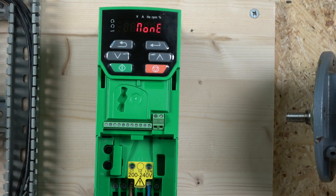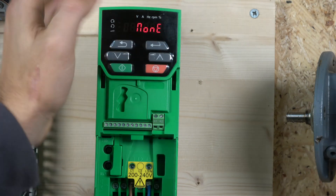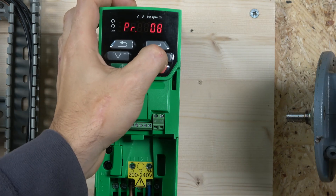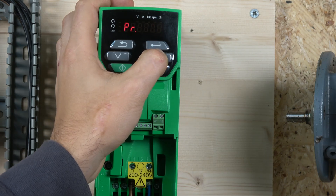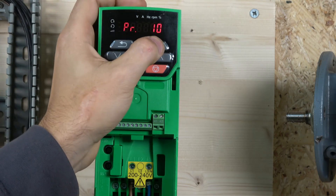Now that we've reset the drive, let's change some parameters. We need to edit the motor data into the drive and perform an auto-tune. First, let's make sure we can see as many parameters as possible. Level one shows the first ten parameters, level two shows all the group zero parameters, and level three allows access to all parameters. We'll go to 'all' for our purposes.